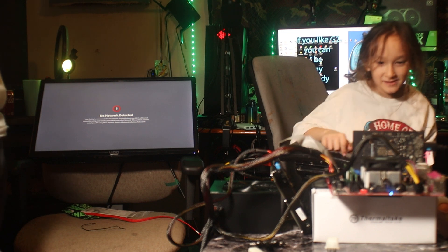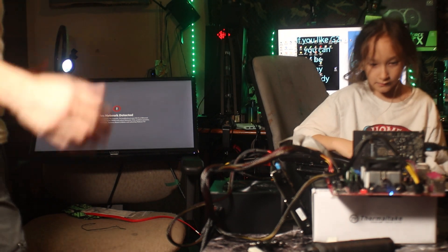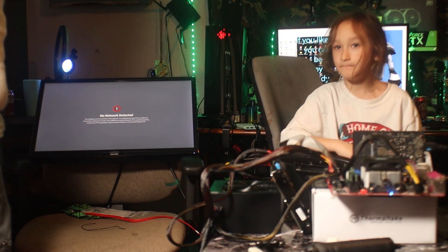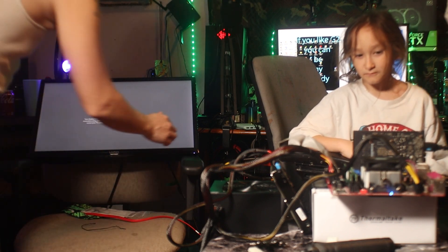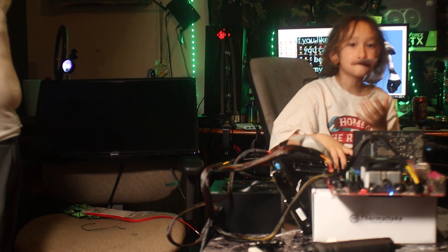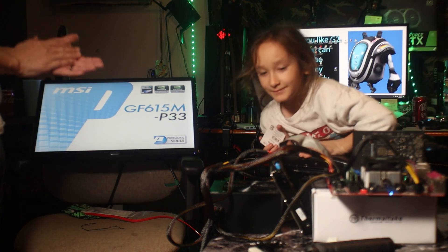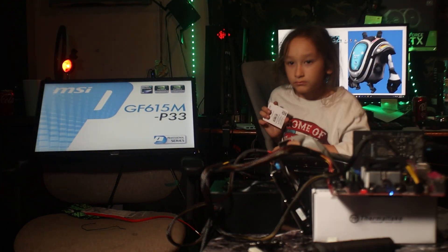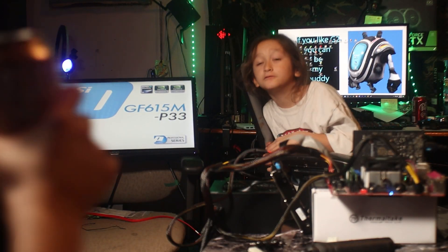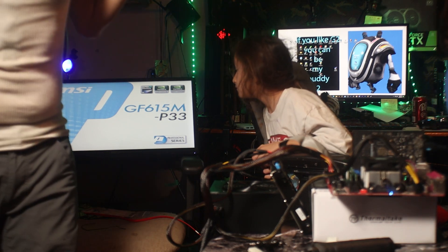Lights on — we're good to go! Oh, we need a keyboard. I'm just excited, dude — my first team build. Yeah, the graphics card fan won't spin because it's not being loaded. It booted — it's P-33. Yep, P-33 is the name of the motherboard.